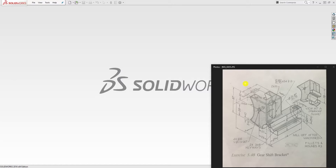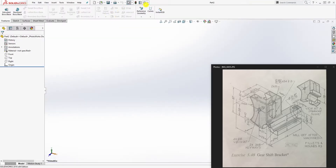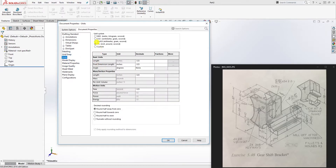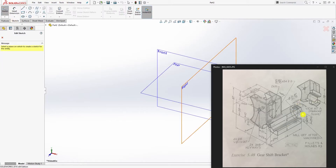Hello, welcome back. In this tutorial we're going to be making this gear shift bracket. Start a new part file and change the units to metric. In document properties, click on units, change it to metric, and click OK.